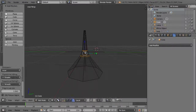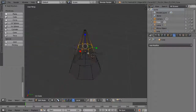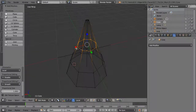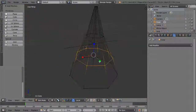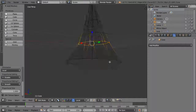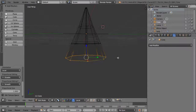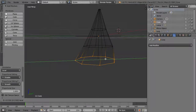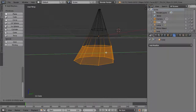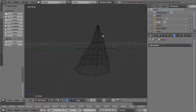Grab the points up here to make it narrower and scale in one direction. Do the same thing at the base, and if you want it to curve a little bit just move these points around to get a tooth shape, anticipating that it's going to be smoothed.